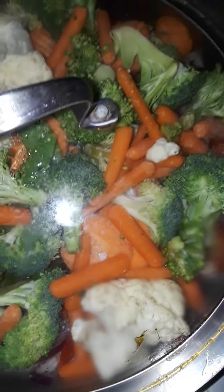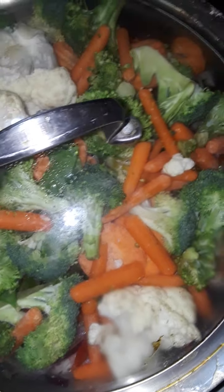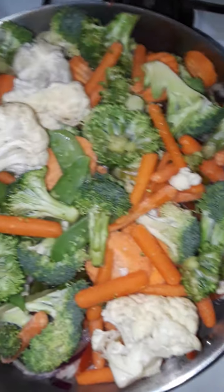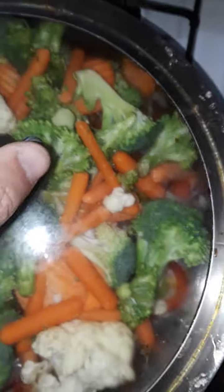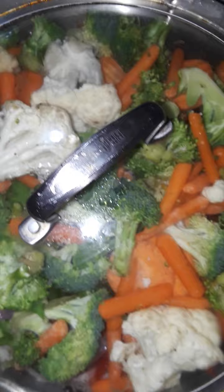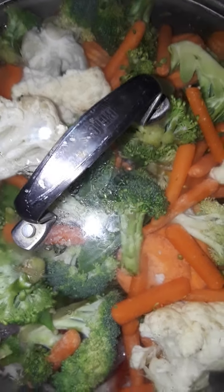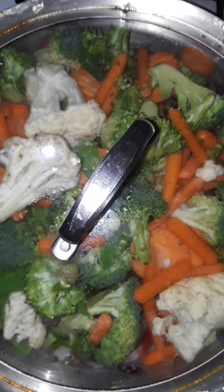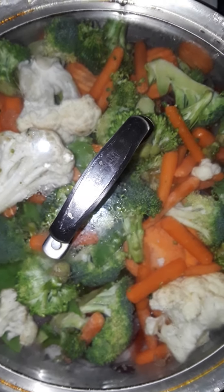I'm gonna leave it covered and the vegetables will get soft. Once these hard vegetables get soft, I'm going to add beans and carrots afterwards. I'll also add the extra carrots and string beans — they're to die for. So this is video one, guys — I'll see you on the next one!